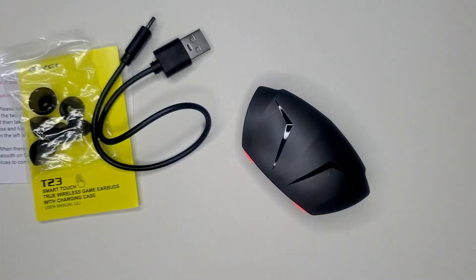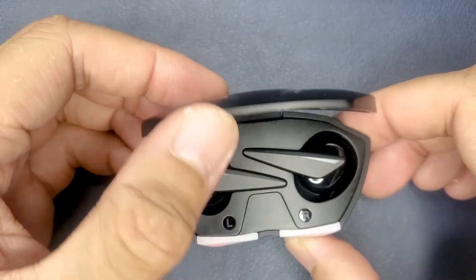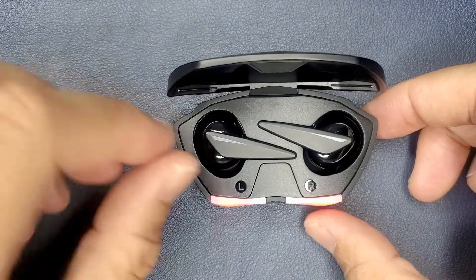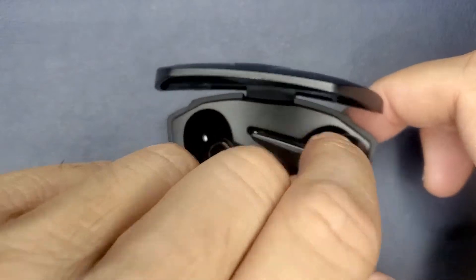The back has the USB-C port to charge. Now the earbuds themselves are also made of a mix of matte black and shiny black plastic.